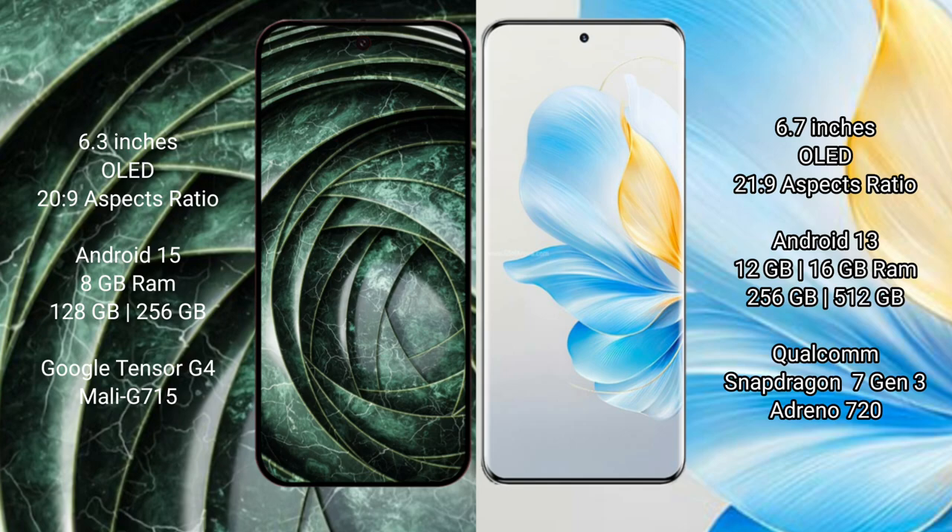The Google Pixel 9a runs on Android 15, while the Honor 100 runs on Android 13. The Google Pixel 9a comes with 8GB RAM and 128GB or 256GB internal storage, powered by the Google Tensor G4 processor with an Immortalis GPU.